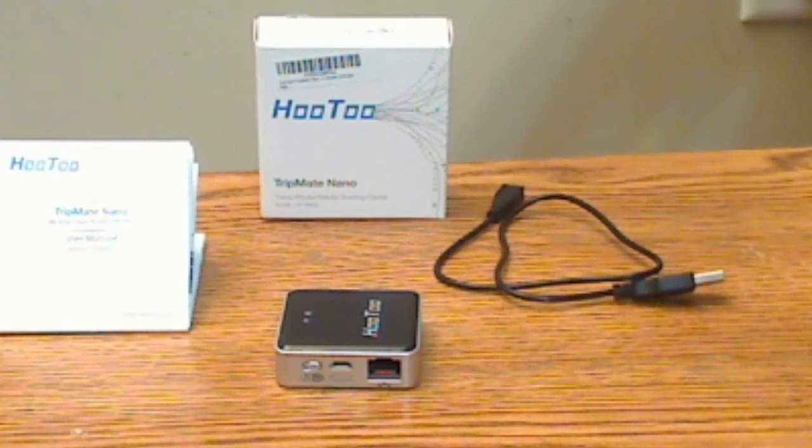This is Part 2 of my review, coming a couple months after I reviewed the Mini. I've since received the Nano for review, so Part 2 will cover the TripMate Nano.